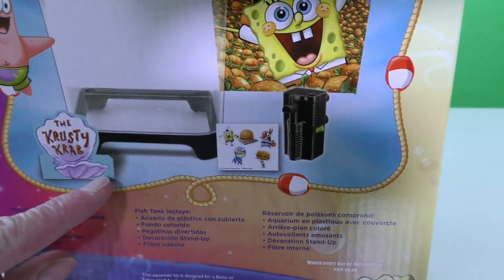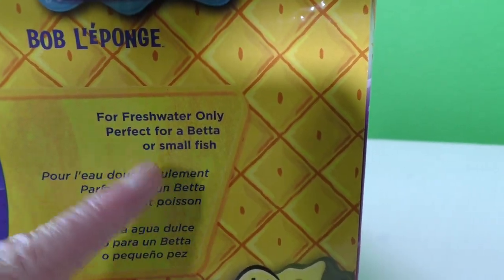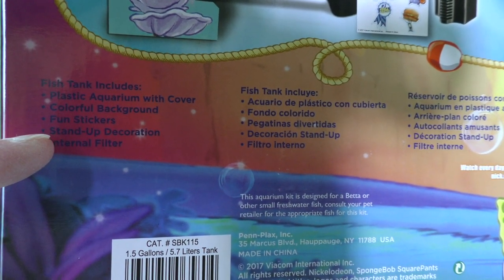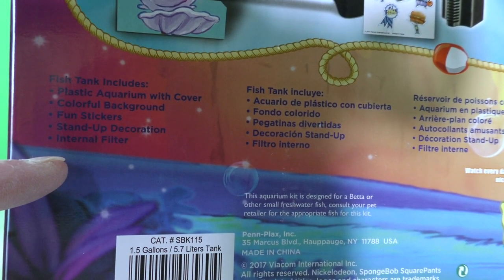And it's got a Krusty Krab sign! It's perfect for betta and small fish — and I love betta and small fish! The fish tank includes an aquarium and cover, a colorful background, fun stickers, stand-up decorations, and a filter!